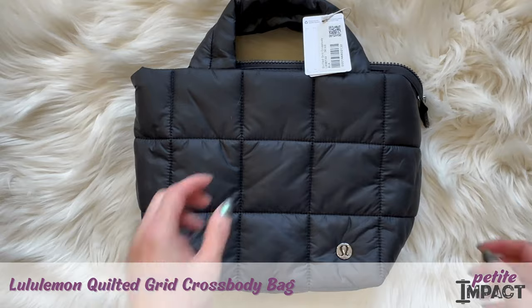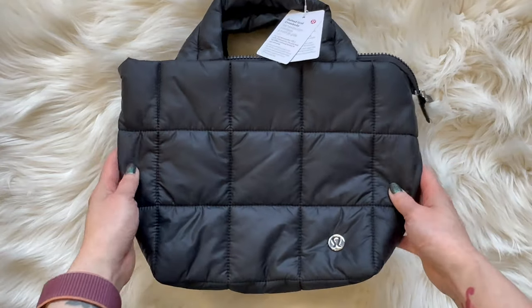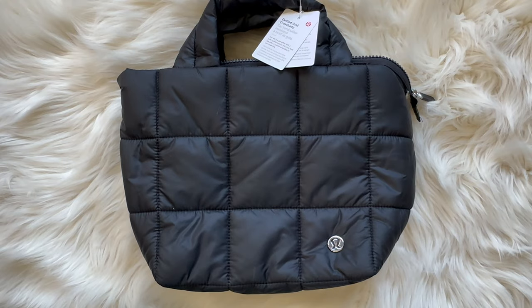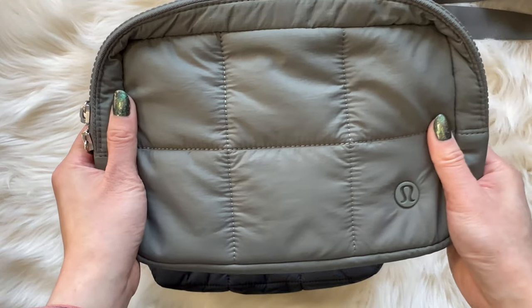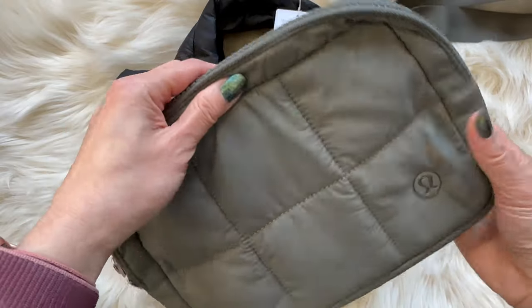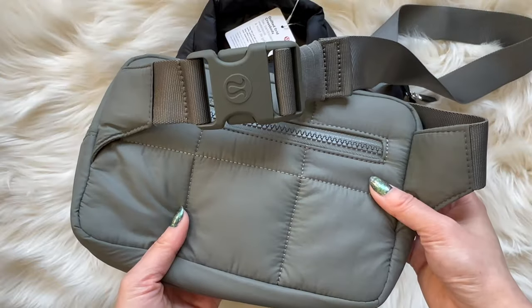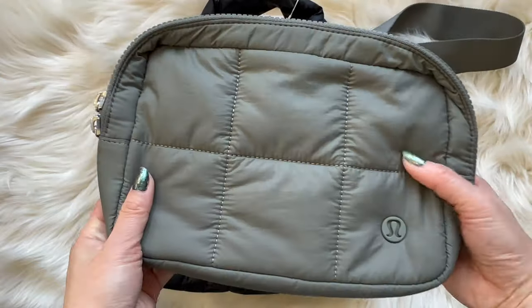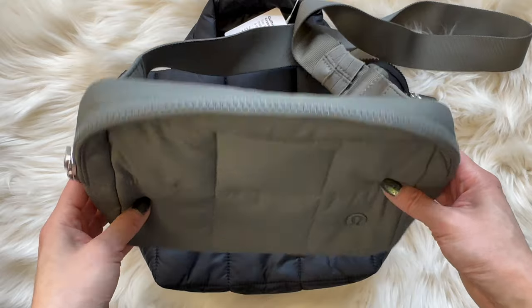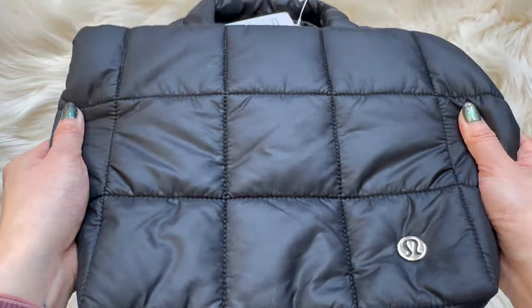Hey everybody, today we have a video of the quilted grid crossbody bag by Lululemon. A couple of years ago I bought the quilted grid belt bag in gray sage and I actually use it all the time — it's held up very well. I'll have a link to that review in the description if you're interested. So when I saw this crossbody bag pop up, I was like I've got to give it a try.